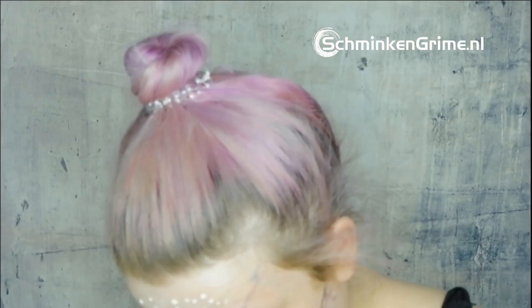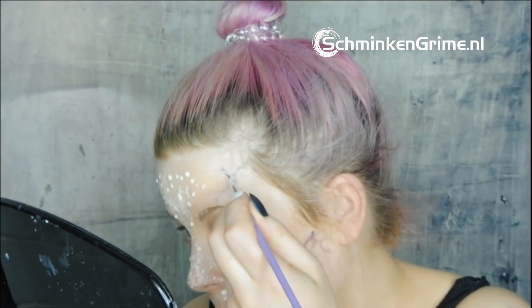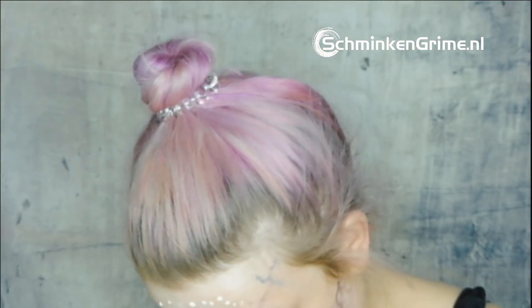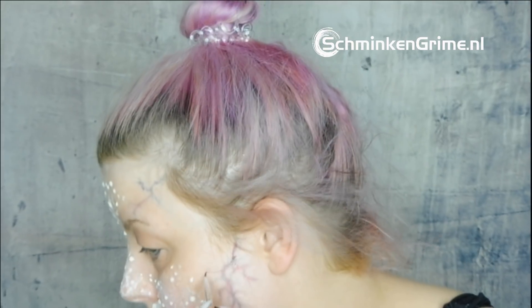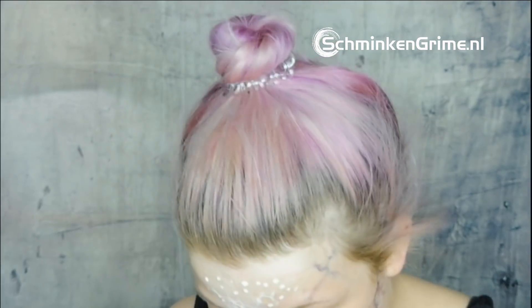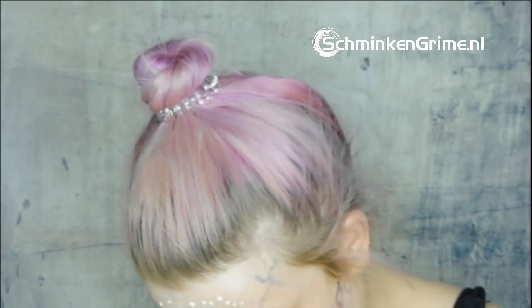I still need to do some more veining, so I take my blood palette from Encore and a fine brush and make some more veins using blues and purples, just squiggling the brush along the skin.